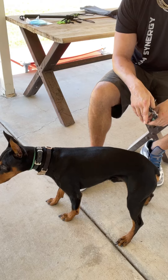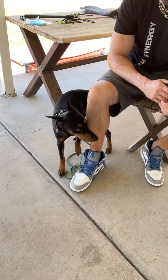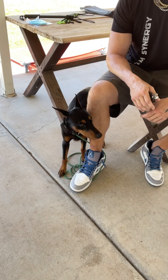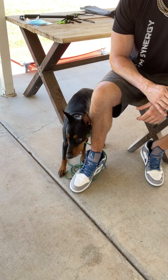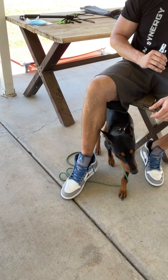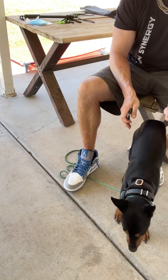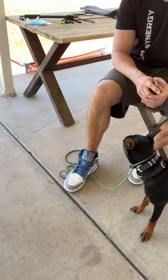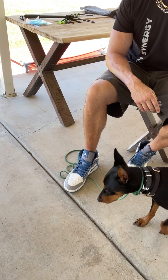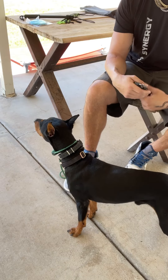We don't want to do it because it's hard — it's hard for him, it's hard for us, and it's a battle. So we want to take as much as possible, and then we end up screwing it up because we take too much. Even if you don't make it bleed, it's going to hurt. It's better early on to say 'I get to do this' — not 'I have to trim his nails' — and just take the tips off every session.